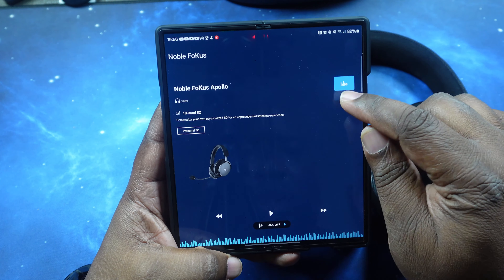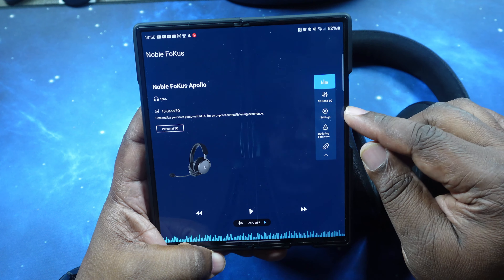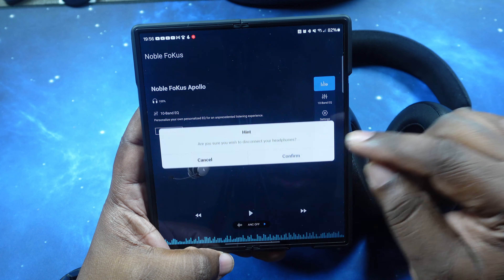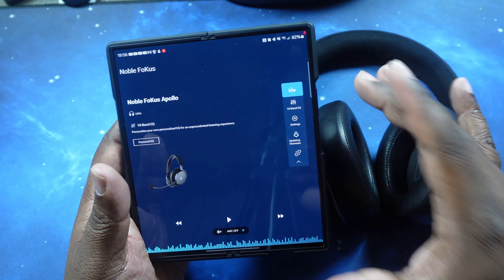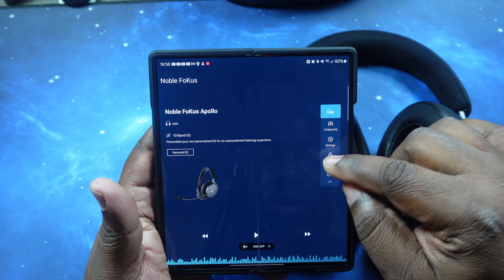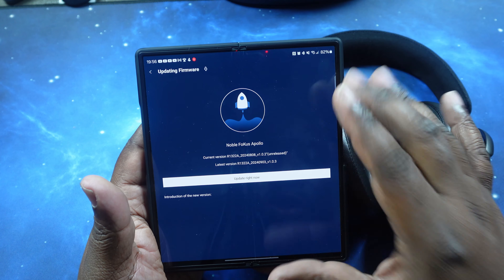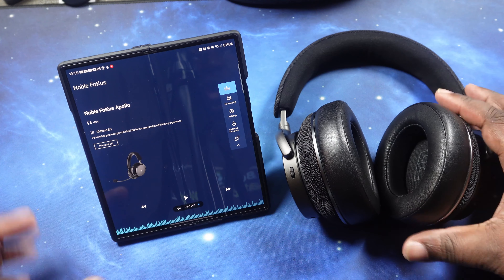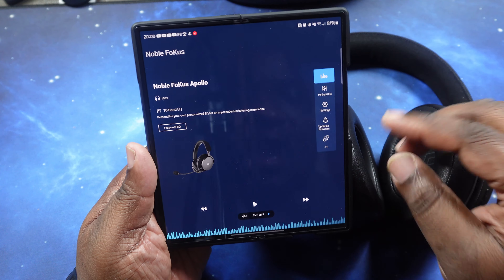Looking further here on the right, you've got a dropdown option where you can go to the equalizer, settings, update firmware, and disconnect the headphones from the app. So let's go ahead and check if there's a firmware update — there is a firmware update, so we'll go ahead and run this real quick, then we'll finish our tour. We're back in, got the update ran.